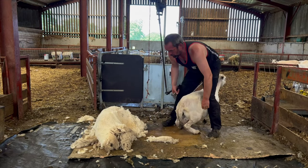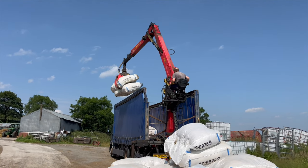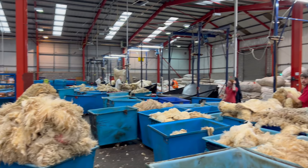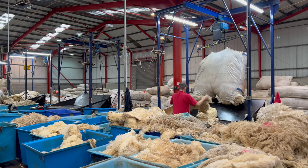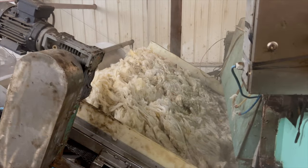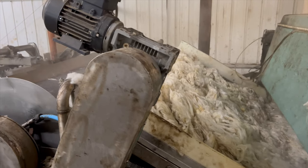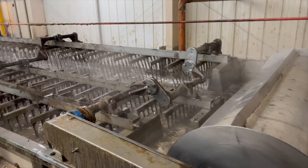We take wool from local farmers and the wool is in its greasy state, full of all sorts of things. That has to go up to be graded, so our wool merchant grades out the wool, takes out anything we don't want — anything too dark, anything too coarse — and then he sends it to a scouring plant.